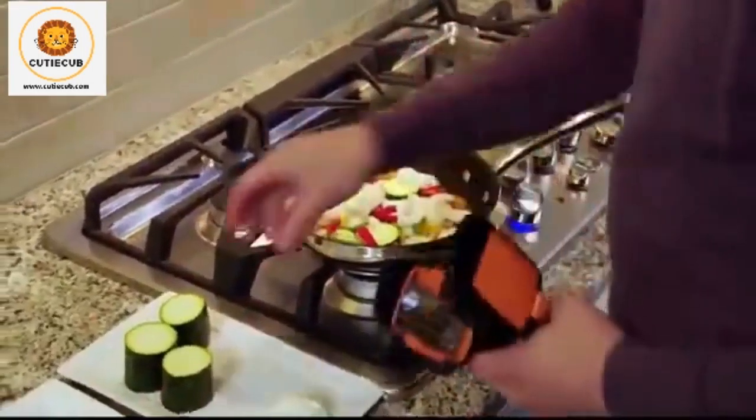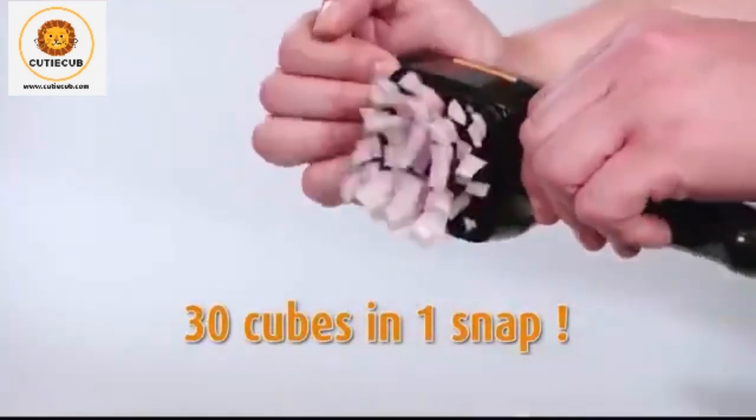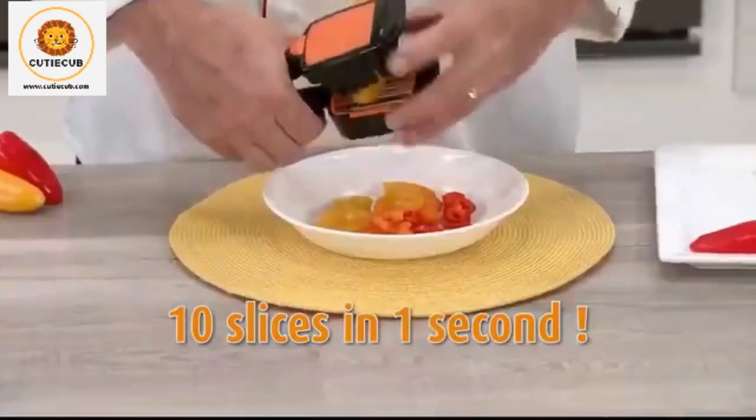Nothing in your kitchen slices up onions so fast there's no time for tears. You can slice 30 cubes in just a snap or 10 slices in just one second.